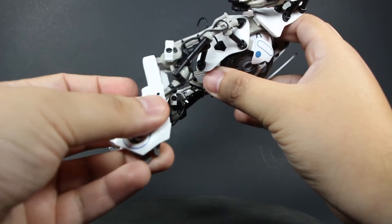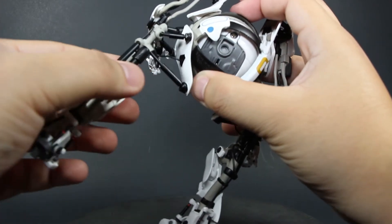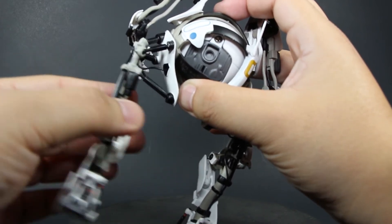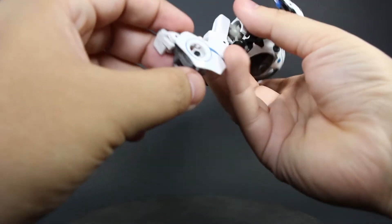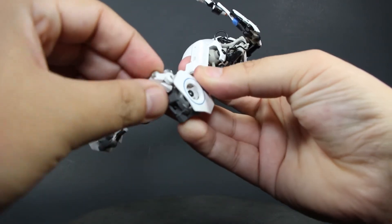He has a hinged knee attached to a piston, and a very unique piston system that gives a minor thigh articulation. There's also a bit of ankle articulation and a small bend at the toe.